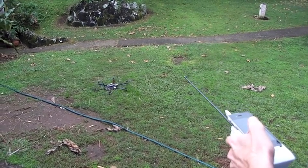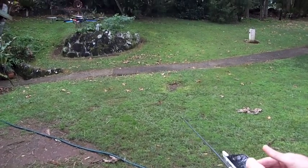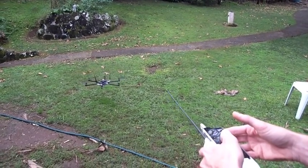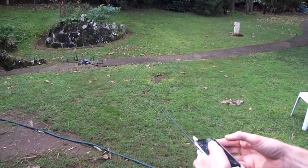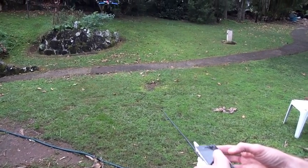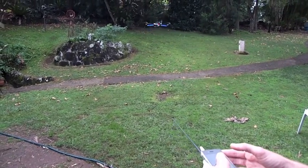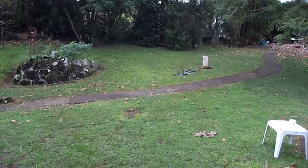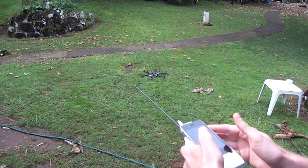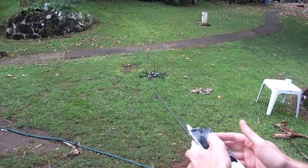So throttle on. A little bit of gas. Throttle off. Let's try that again. It is my first attempt at flying anything like this with an iPhone. Takes a little bit of practice.